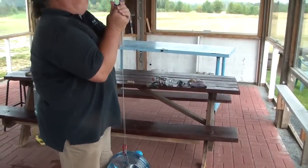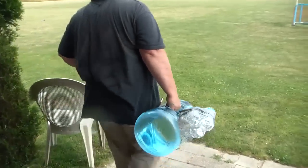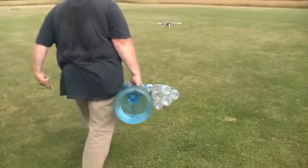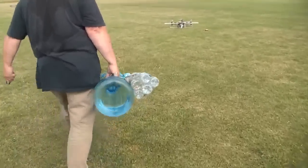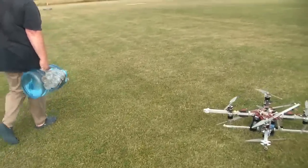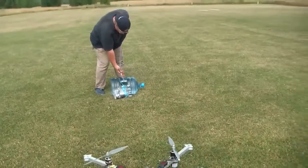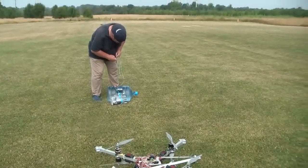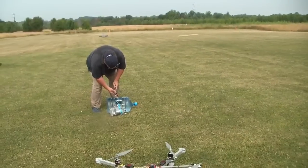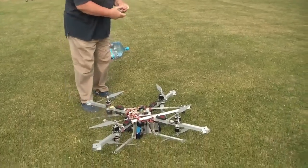Bring it out to the copter. I have to have the quadcopter come and get it. Nobody sees the quad — questions it, right. He's gonna redo his harness so we can hook it up.